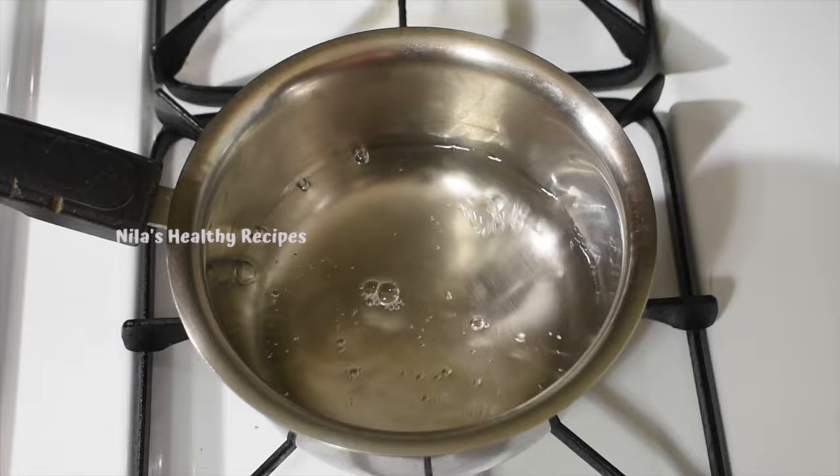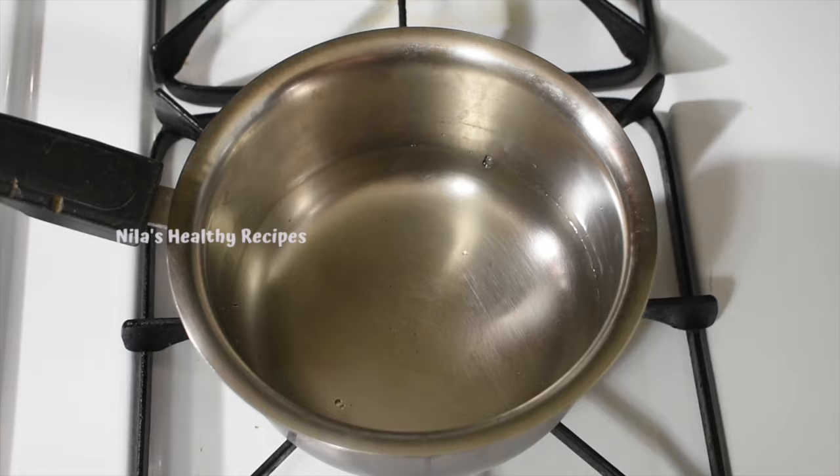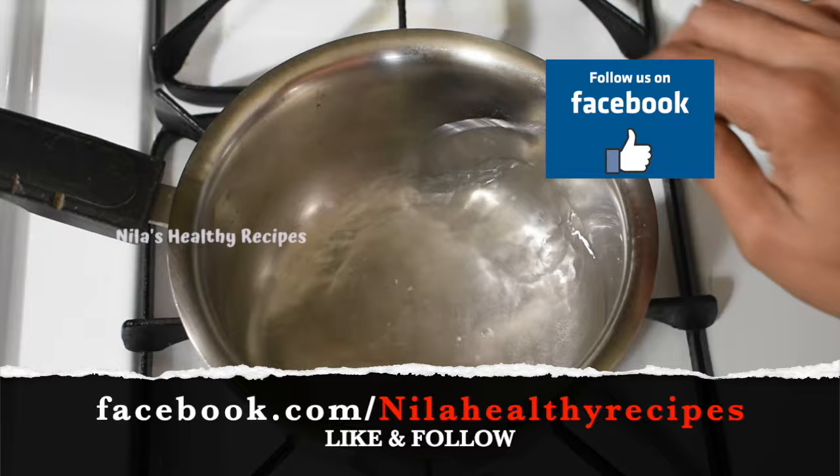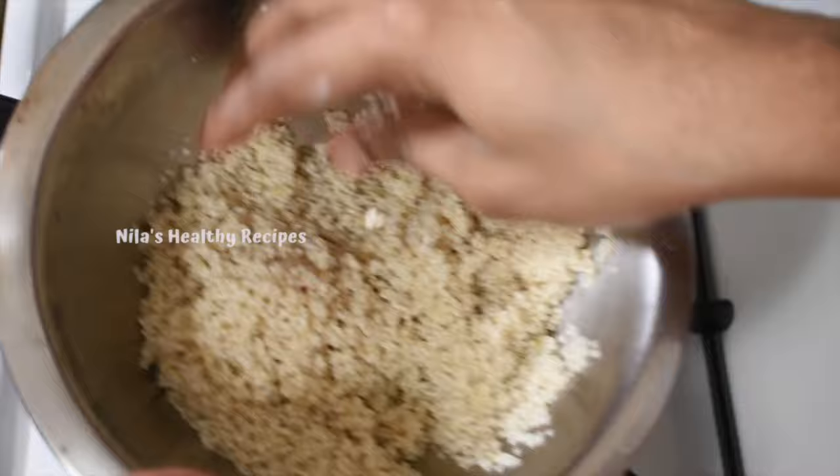Let's make 1 cup of water. Add 1 cup of water. Then add the color, color. Now we can add a little bit of water.